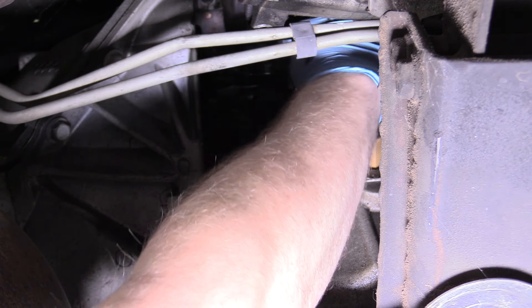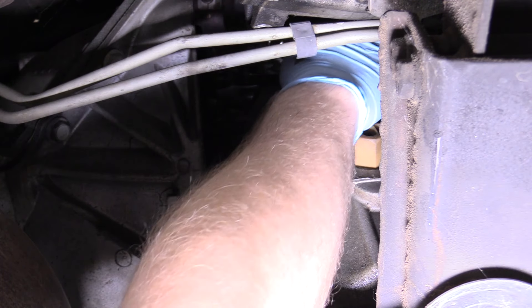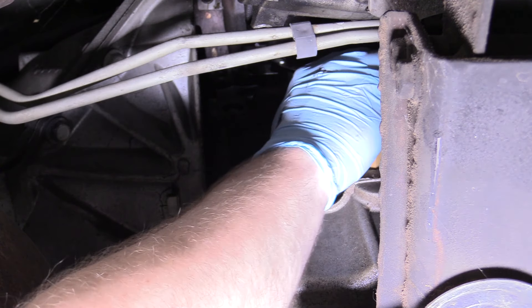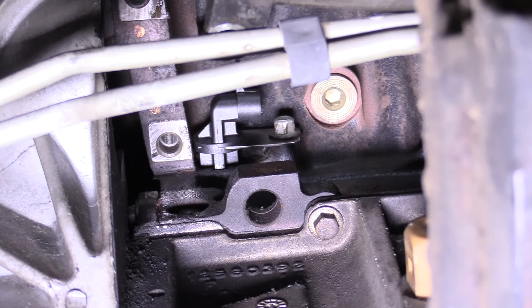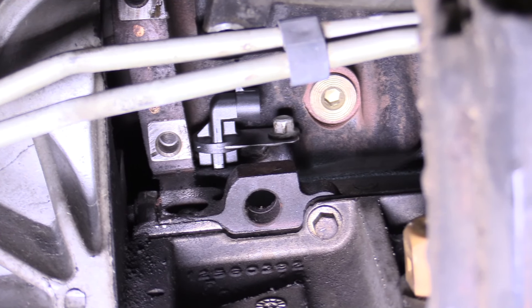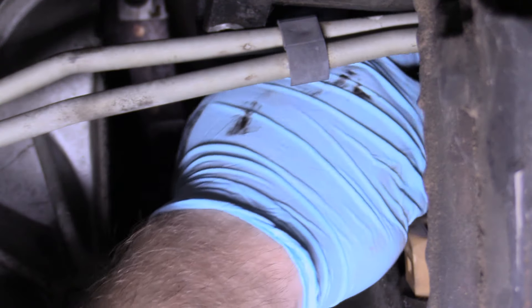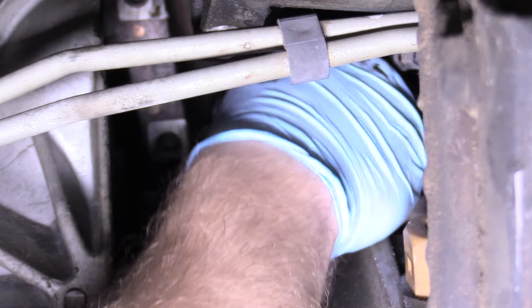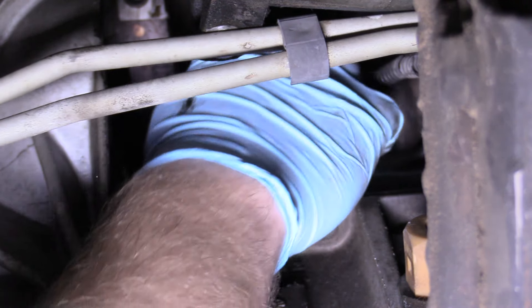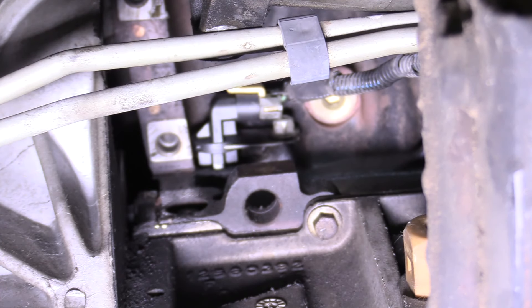If you're looking for a torque spec, it's probably around 18 ft-lbs for that 10mm bolt — just snug is good. That's what it should look like when you're all done. And we can plug her in — don't forget that, it's probably the most important part. Put that yellow connector in, make sure it clicks and the safety is nice and secured. That's pretty easy — just like that.